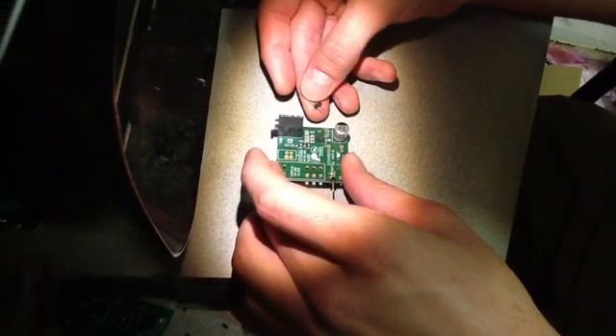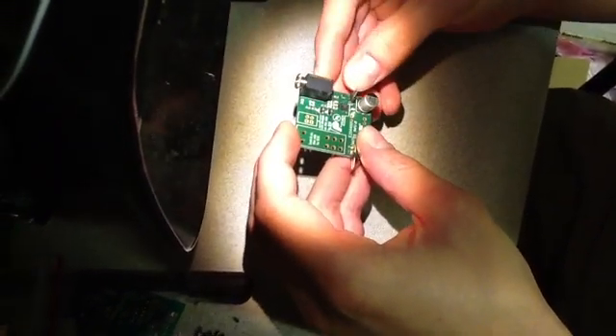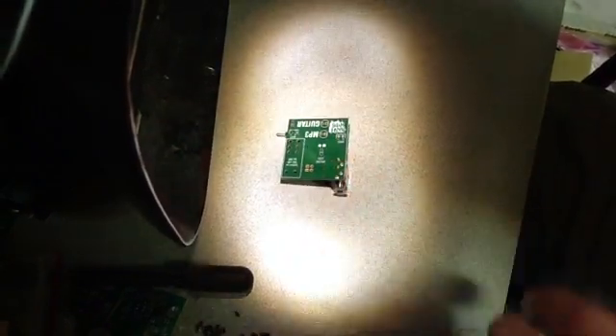Next we're going to solder the male header. Insert the crimped ends into the circuit board — this one should stay in by itself — and then flip it over and complete two solder joints.